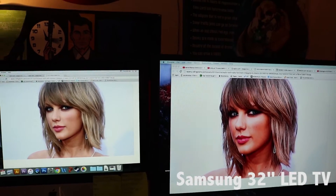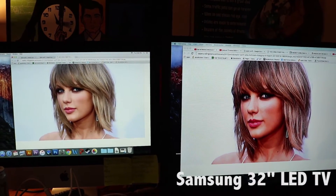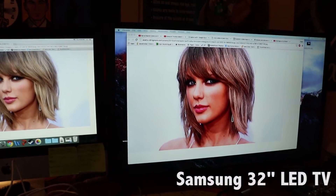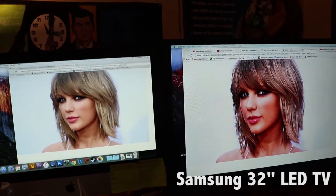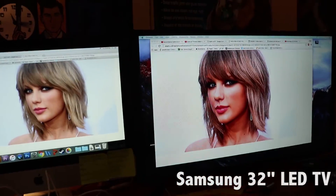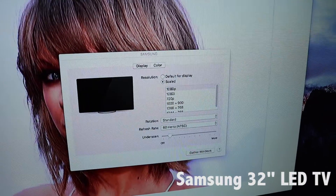I have messed with the settings on that television for hours — I've changed the brightness, the contrast, switched it to gaming mode, standard mode — and it just does not put out the best resolution. The worst part is it's claiming it's outputting 1080p resolution, which it's not. I have it selected on 1080p, that's the highest resolution it goes, and it just does not look good.